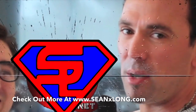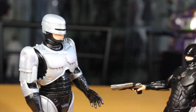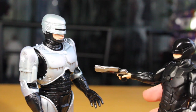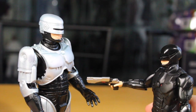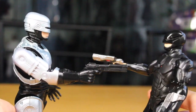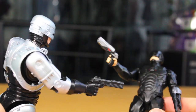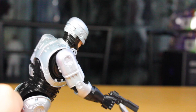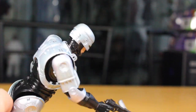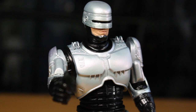Check out Sean Long. Jason David Frank — Tommy the Green Ranger. So you don't like how I look in the new movie? Well, take that. Is that all you got? What do you expect? I'm PG-13. Well, I'm rated R. Your move, creep. Wow, that was in the reboot. Then I'd buy that for a dollar.